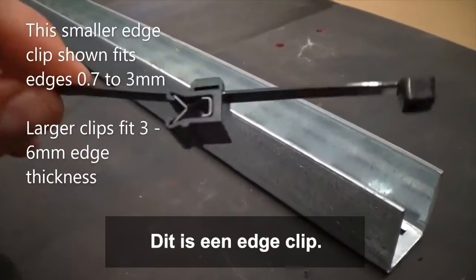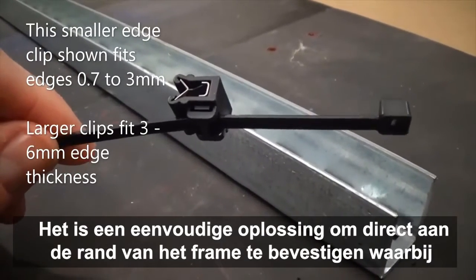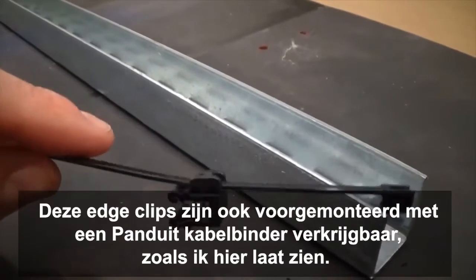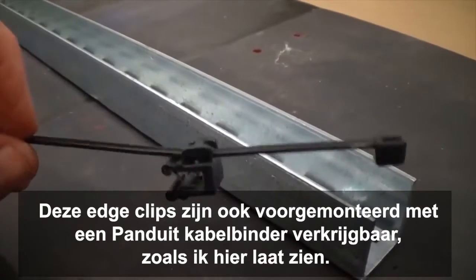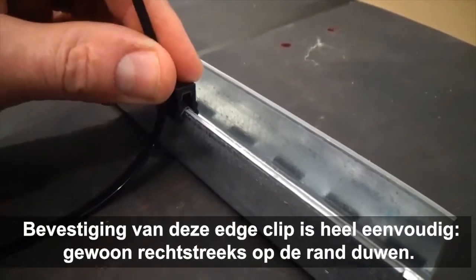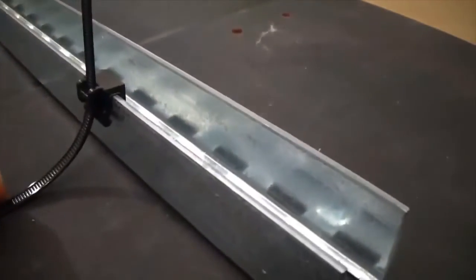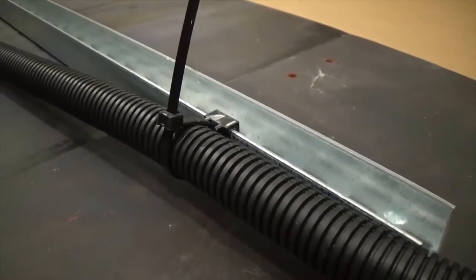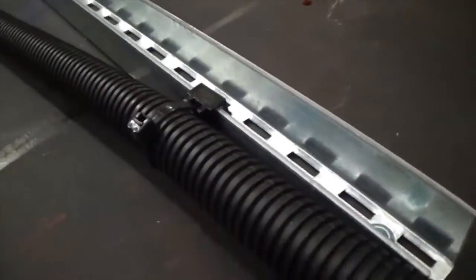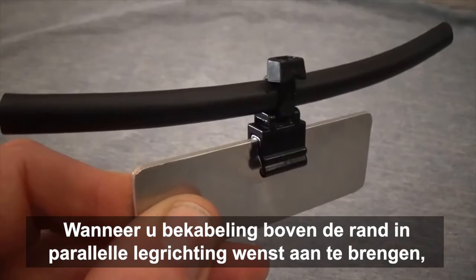This edge clip provides a convenient solution to mount directly to the frame edge without requiring any adhesive or drilling. These edge clips can also come pre-configured with a cable tie, as shown here. Mounting the edge clip is as simple as just pushing it on.